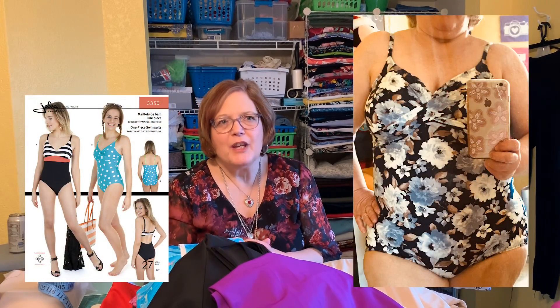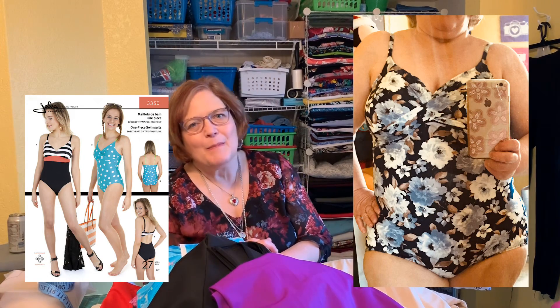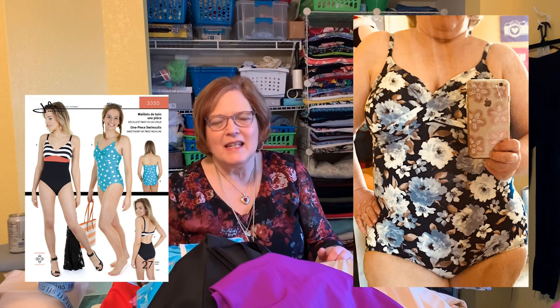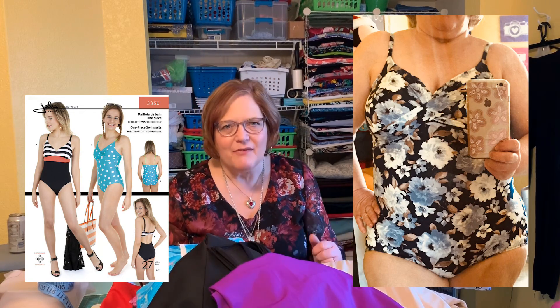On my journey I learned how to take all the right measurements, the types of fabrics I should be using, the types of lining, where to get cups — all that stuff — and that's what I want to share with you. The first successful suit I made was Jalie 3350 — it's a really popular bathing suit pattern and the twist front is a really nice detail. It was easy, it was fun, and I get compliments every time I wear that suit.